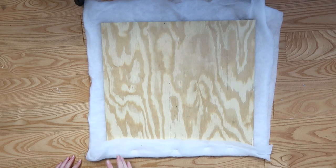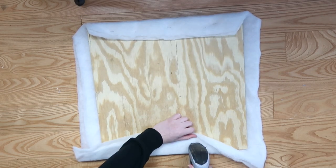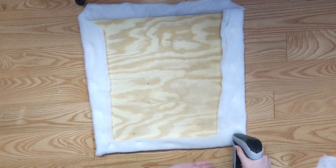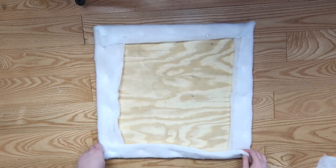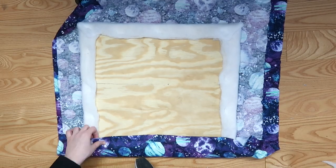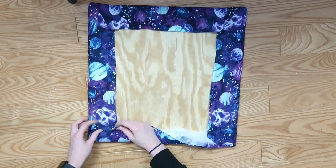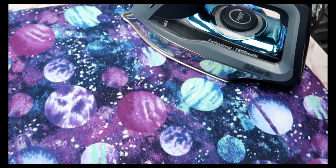I used hot glue on similar projects in the past, but I wouldn't recommend it here since you're going to be ironing on this and you don't want to remelt the glue. If you don't have batting, you could fold up an old towel instead. I cut off the excess batting and covered the board with a layer of thicker cotton fabric — from the table skirt on my old desk. Staple that to the back and you're all set. This is perfect for anyone with a smaller craft space or anyone without room for a full-size ironing board.